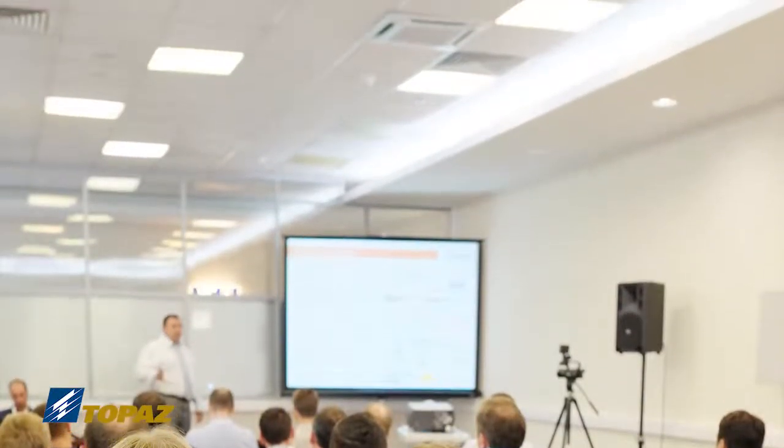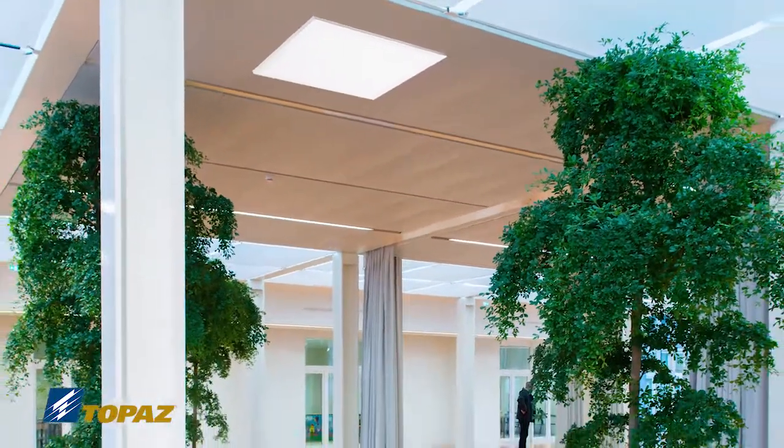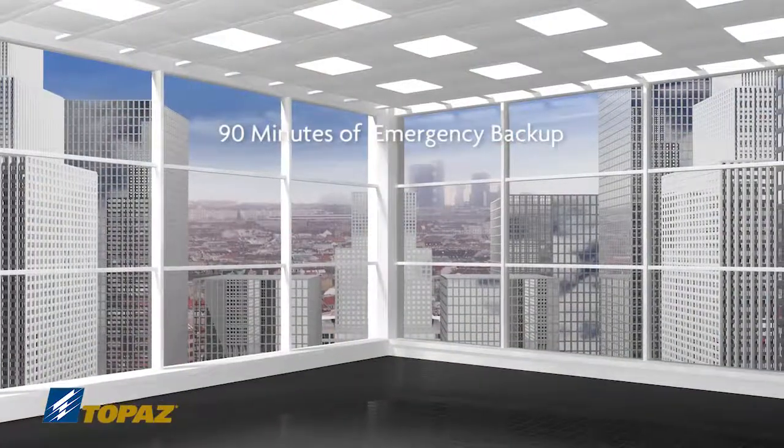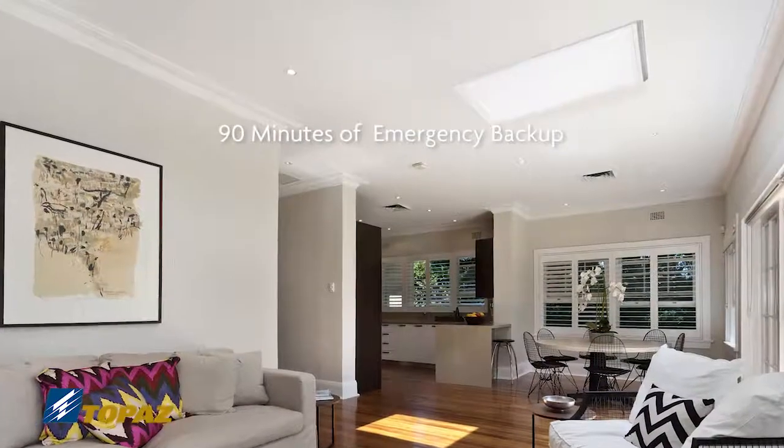Add a standard 0-10 volt dimmer to benefit from even greater energy savings. Select models are available with an emergency backup that provides 90 minutes of uninterrupted service in the event of a power loss.